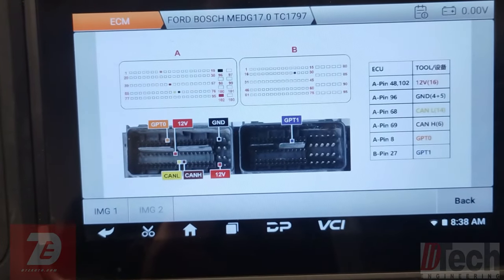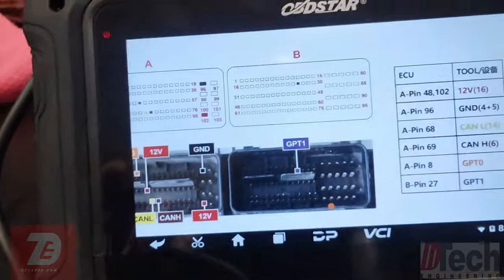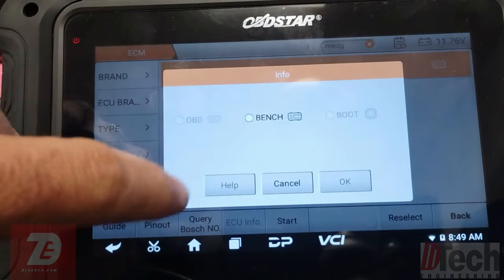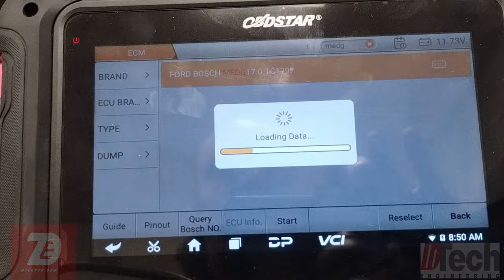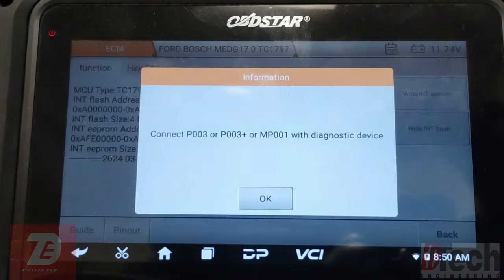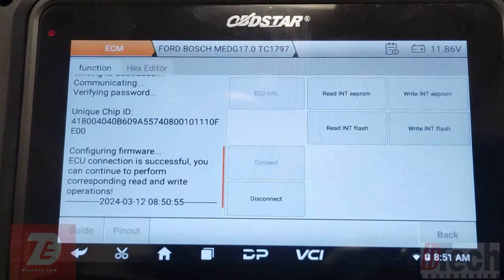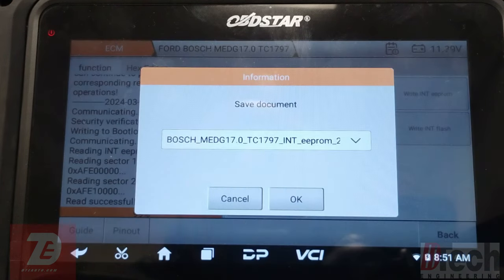We'll go ahead and make our connections. We've got our connections made, we are powered up on our interface. We'll hit Start Bench — you have to pick the correct interface. Hit okay, we'll attempt to connect. We are in, we've made a connection. Now we will read and save the EEPROM and flash. Looks like we've read it successfully, we'll go ahead and save it.